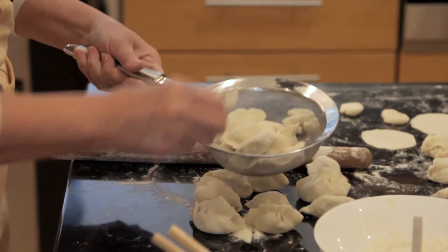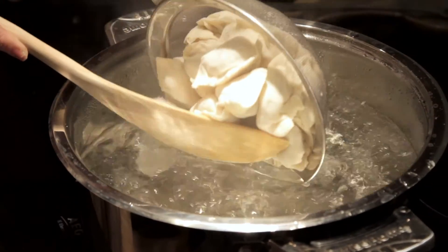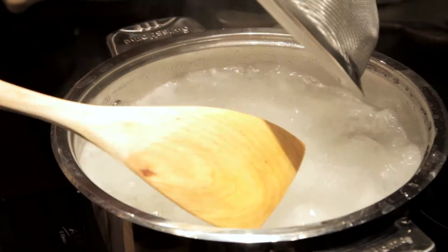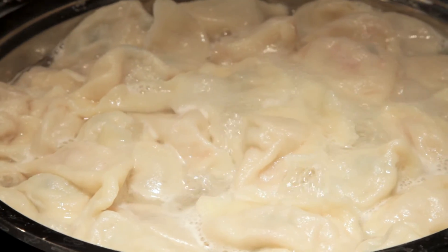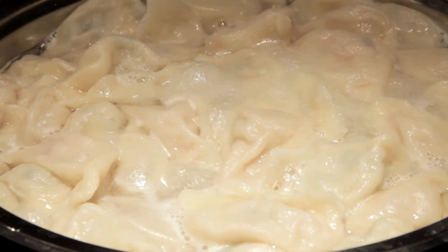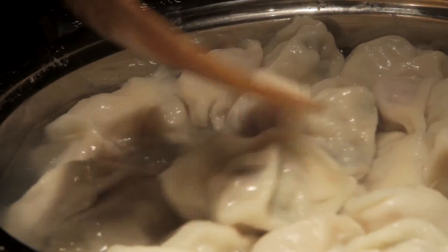And then you just put it inside, in the water, like this. Use a big pot — not a small pot, a big pot — and let's do it.